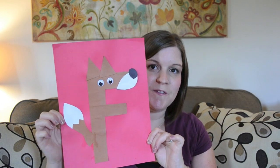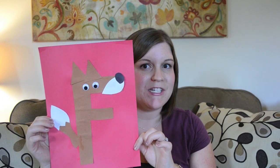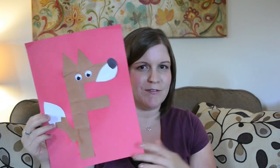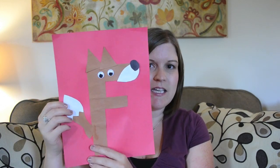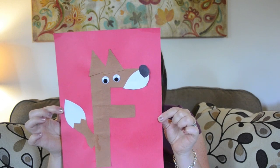Next is F is for fox. This is actually different from the one shown in the preschool-at-home video for that week, because this is the only letter out of all 26 that got misplaced with other artwork. I had to remake it, and the only thing I added was the white on the tail — before, we just had a brown tail — so this is a slight improvement over the original.